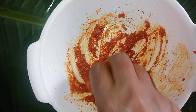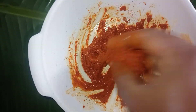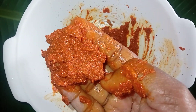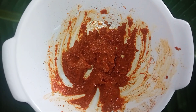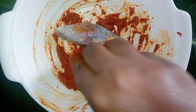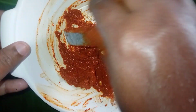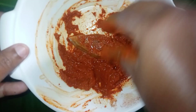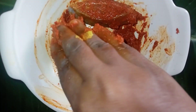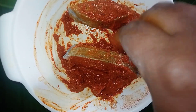Now cook this masala until it is thick. Put the fish in the masala. Cut all the pieces and spread the masala over all the fish evenly.